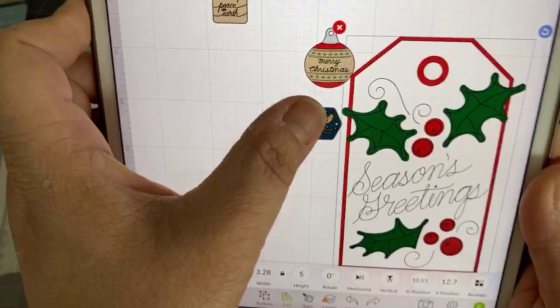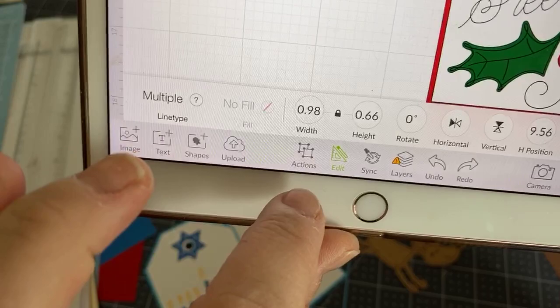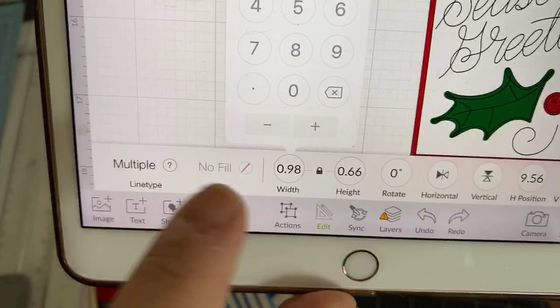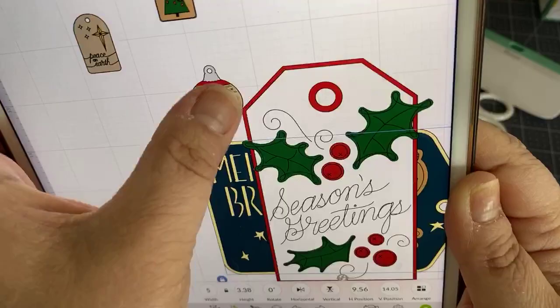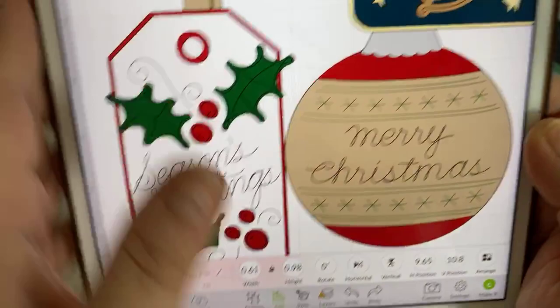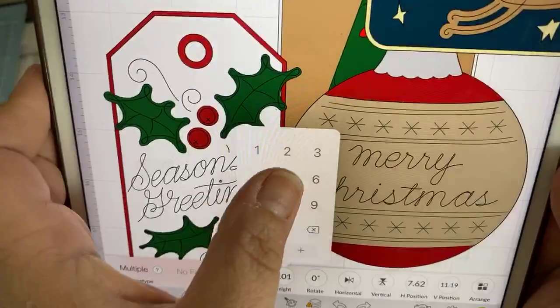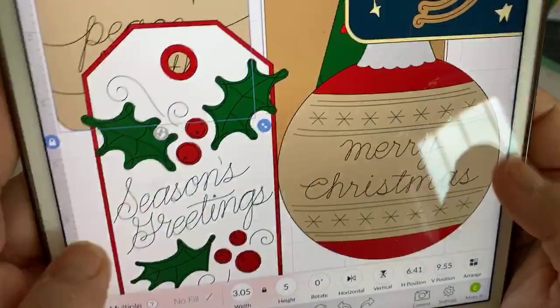Let me show you again — click on the image, go to Edit, and change the width to five. I'll do that for each of the five tags, setting them all to five inches. Now they're quite large, so I'll make the screen a bit smaller so we can see them all.